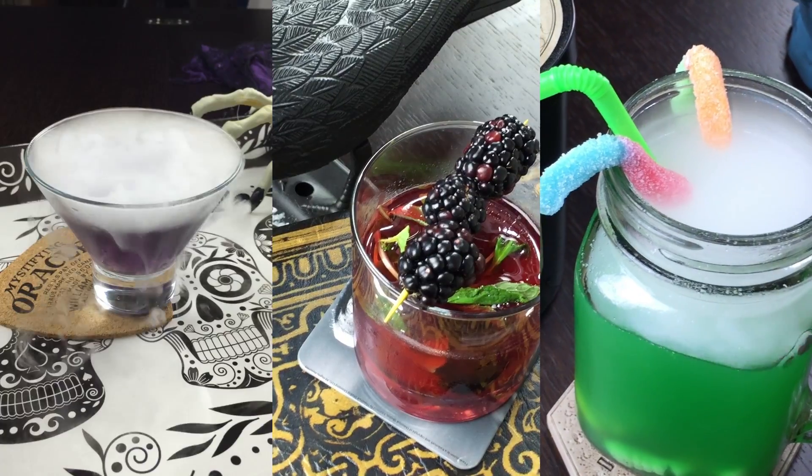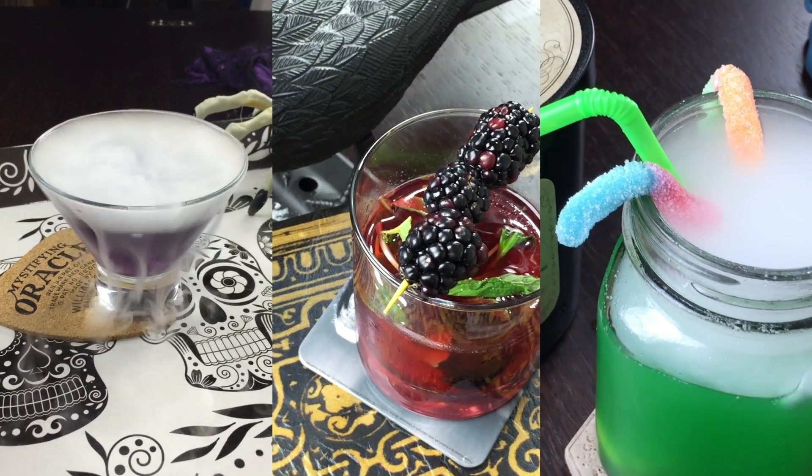Hey guys, welcome back to That Awkward Show. My name is LJ Galvin and today we're going to be talking about Halloween cocktails, some spooky wookie brews. If you're planning your own party or if you plan to attend someone's party, what better way to delight them than with an awesome Halloween cocktail that you can bring. The flavors in these vary a lot, but I feel like there's one for each taste, so at least you'll have diversity to choose from.